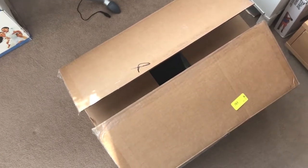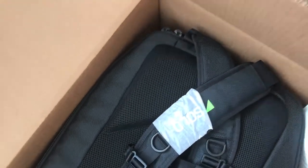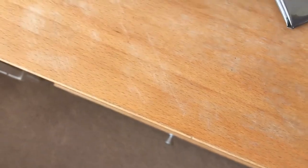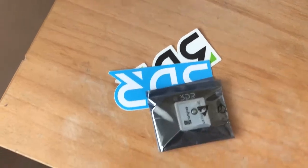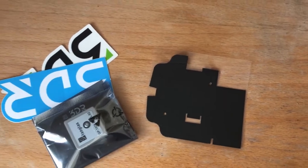Here we go — boxes in front of me. As I open the box you can see it's got the backpack in it. But before I pull the backpack out, there's another little envelope here. Inside that envelope came some stickers, the Rev B GPS mod, and my upgraded GPS shield.